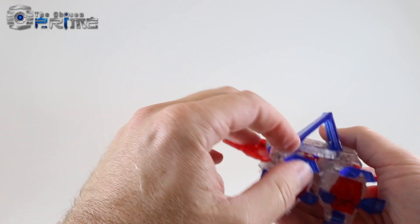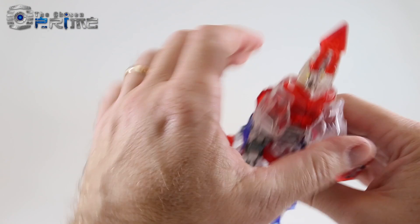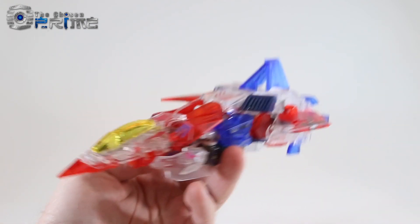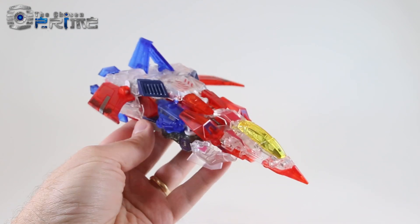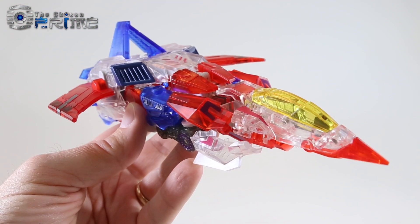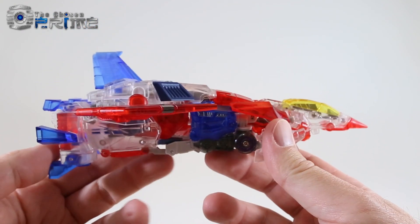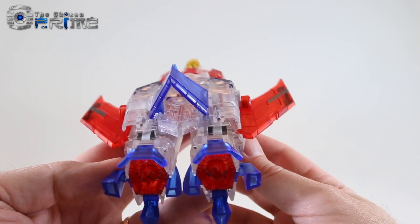Make sure everything is nice and pegged together and everything is nice and straight. And here we've got Somnus in his very nice ghost version of his Cybertronian jet mode. Taking a closer look, it's a very nice crystal clear ghost version of Starscream in his Fall of Cybertron Cybertronian jet mode.